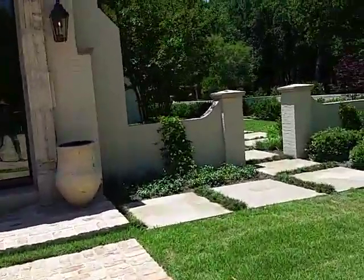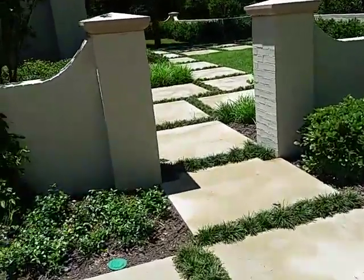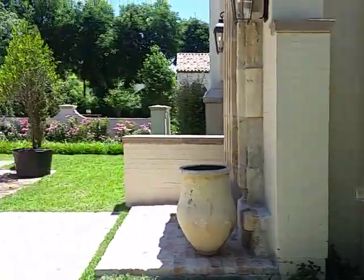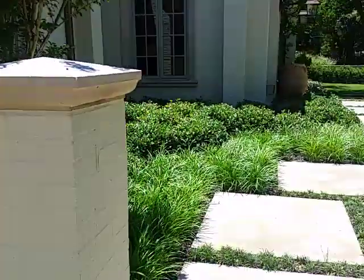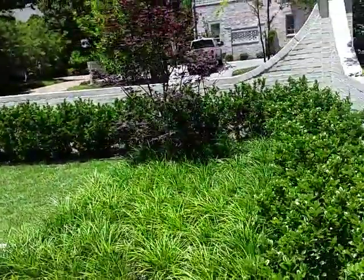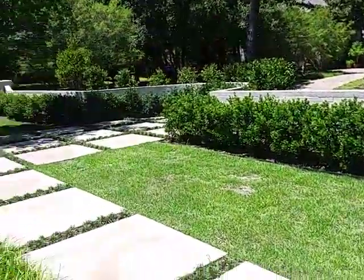The weeds — you wouldn't believe the weeds. More larvae. I got all this stuff back after it had sprouted up. Not fun.